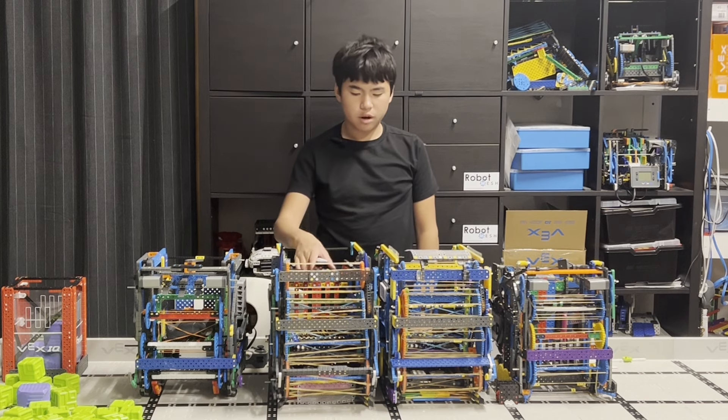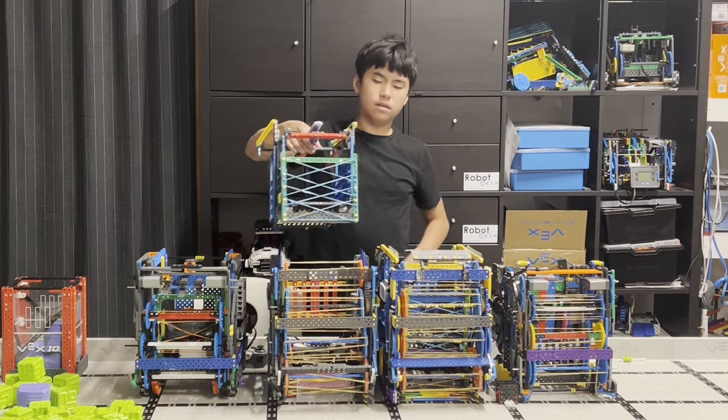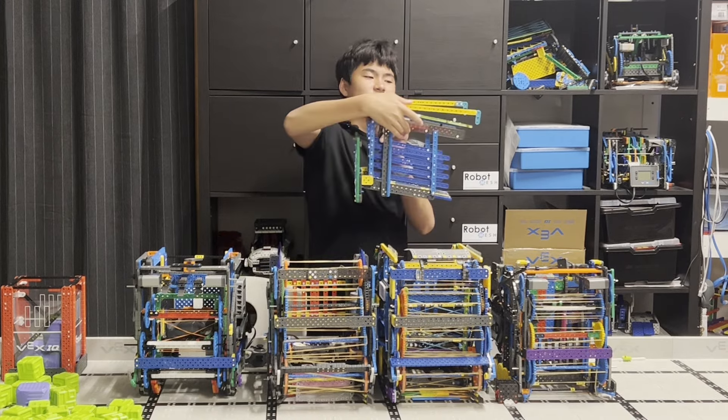The most satisfying part of the robot is our bucket. Chomp, chomp.